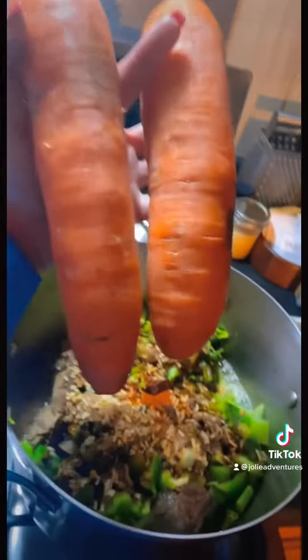Y'all, look at them carrots, yeah. Look how big they are. That's what's going in that Cajun Girl Magic Vegetable Soup, yeah.